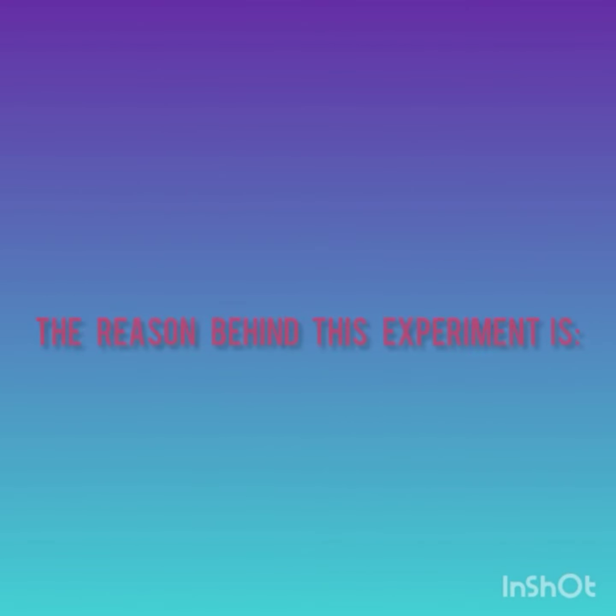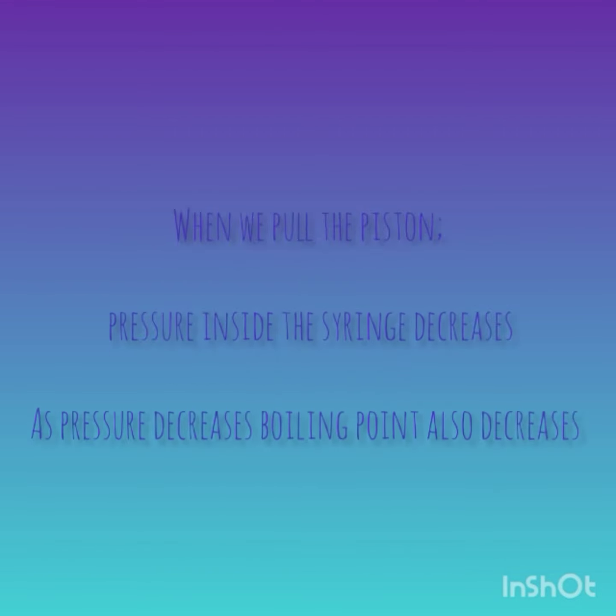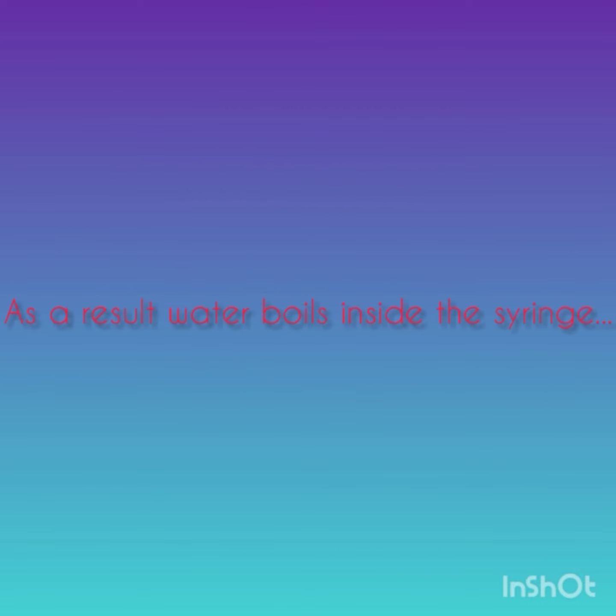The reason behind this experiment is the change in boiling point of water as pressure is reduced. When we pull the piston, pressure inside the syringe decreases. As pressure decreases, boiling point also decreases. As a result, water boils inside the syringe.